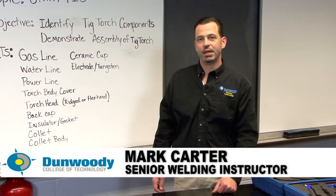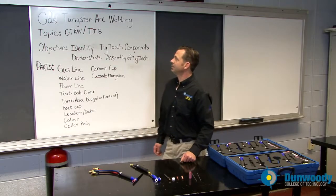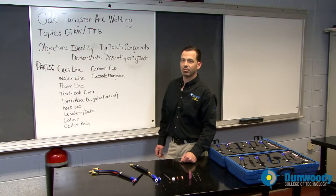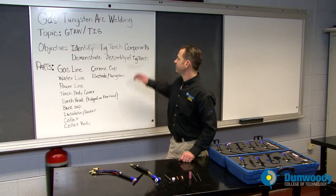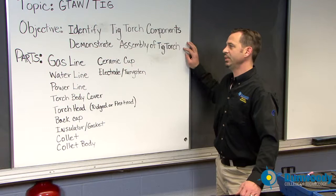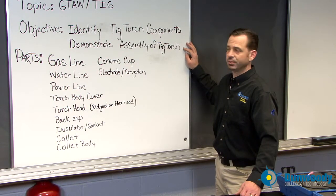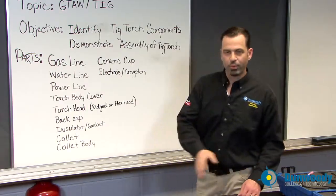Hi, I'm Mark from Dunwoody College of Technology. I'm in the weld shop today and we're going to have a lesson on gas tungsten arc welding, formerly known as GTAW or TIG welding, and that's tungsten inert gas. The objective today is to identify the TIG torch components, and we're also going to have a demonstration of the assembly of a TIG torch. I'm going to go over a few parts with you before we get out in the lab and actually assemble the torch and maybe produce a weld today.